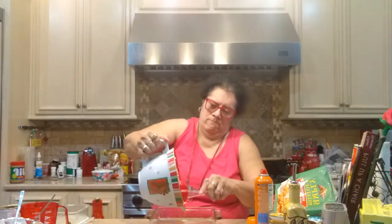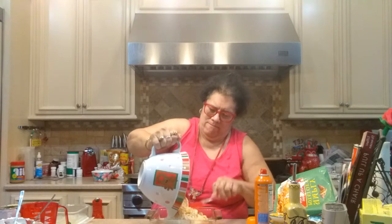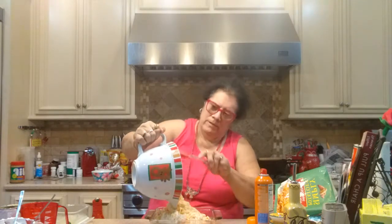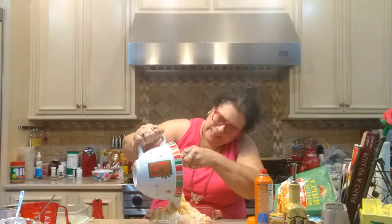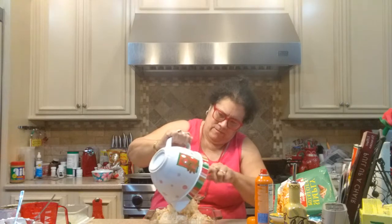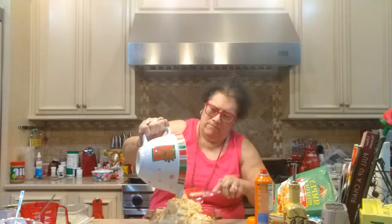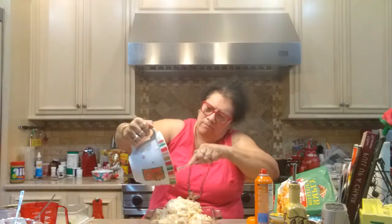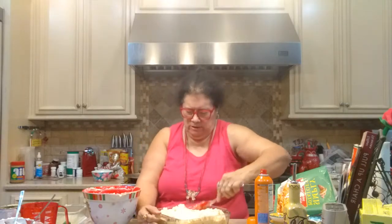Now I'm just going to dump this in here. I'm not making much of a mess, I hope. I like to get it all out with a cake spatula — that gets all the sides out good. Get all the cheese and chicken, I don't want to leave any behind.